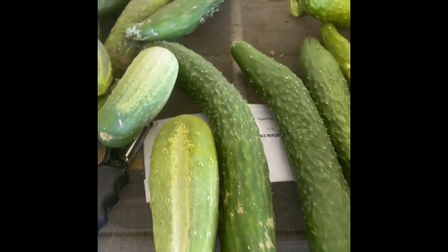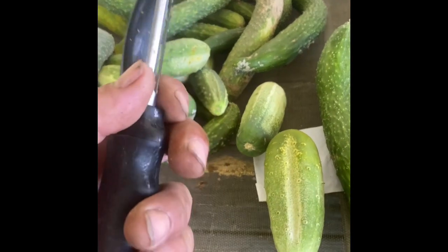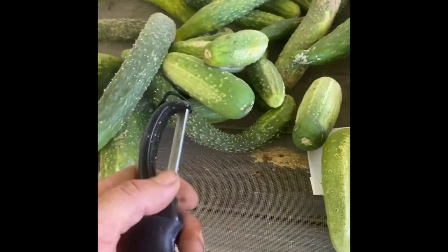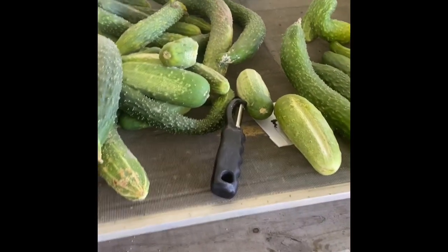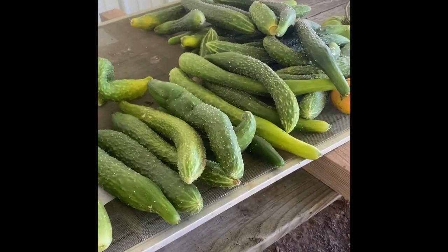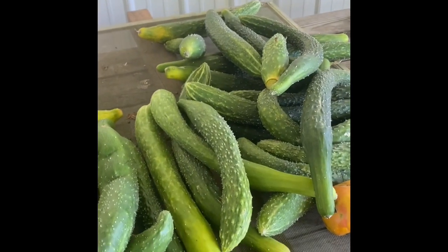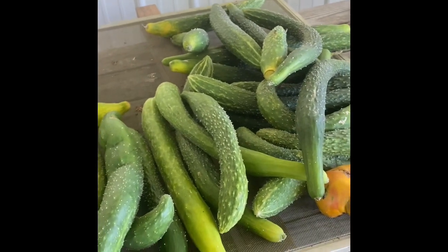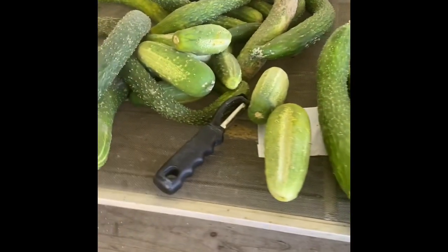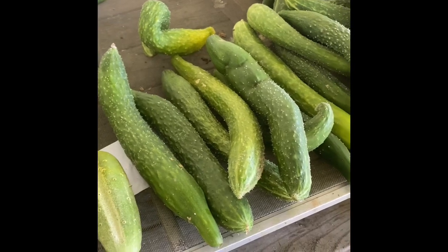I love these Orient Express cucumbers, and this potato peeler is ideal for peeling cucumbers. Here's another trick: on your squash, when they get a little big, the skin gets hard before the insides run. If that skin turns an orangish-looking color, you take that peeler, peel that skin off, and then cut it up and fry it or cook it however you like.